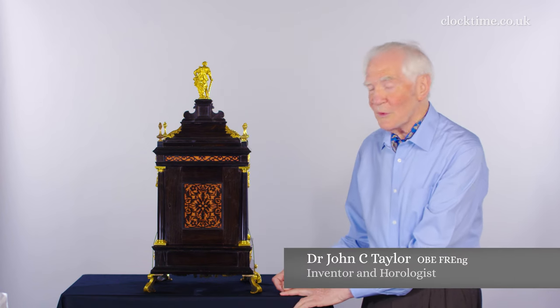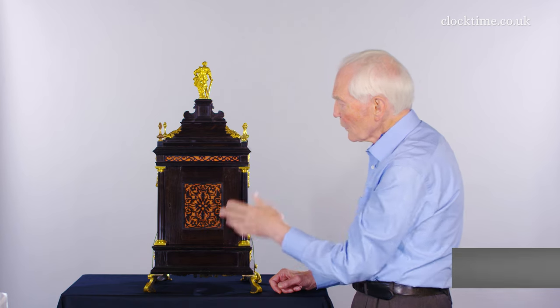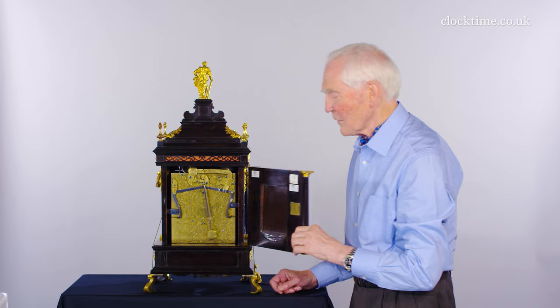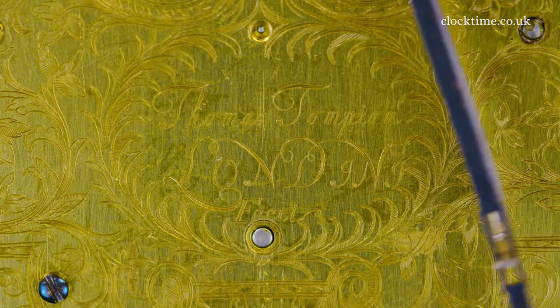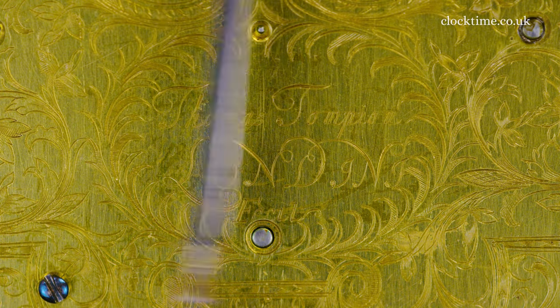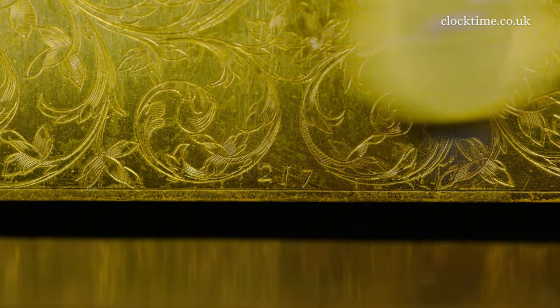Even the back of the clock is meant to be viewed. You've got the sound fret and the wonderful fret in the door. The door itself reveals the most fantastic engraving on the back plate with Tompion's name — Thomas Tompion, Londini, Fecit. And right on the bottom of the dial is Tompion's production number, number 217.